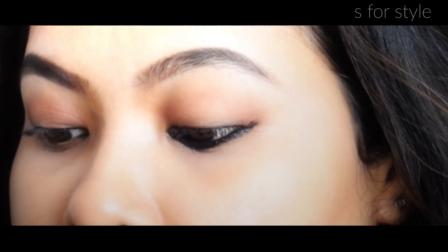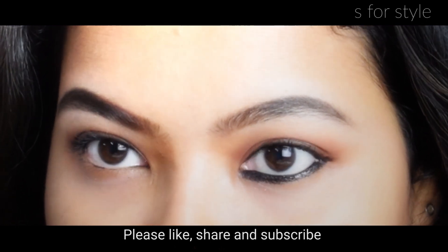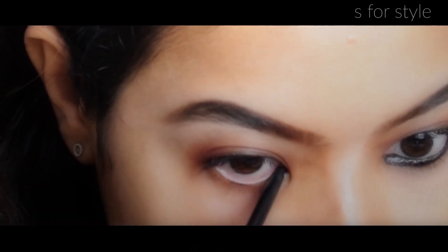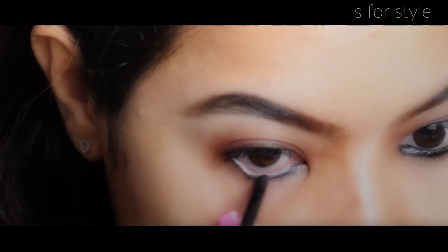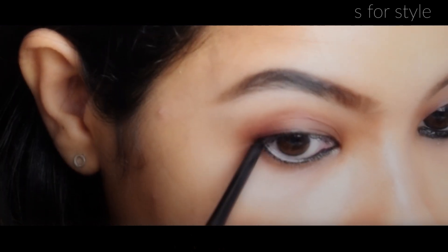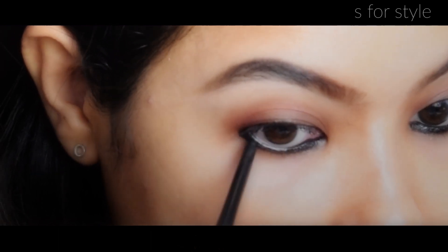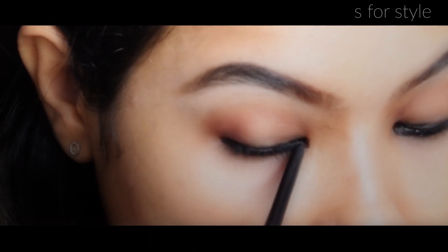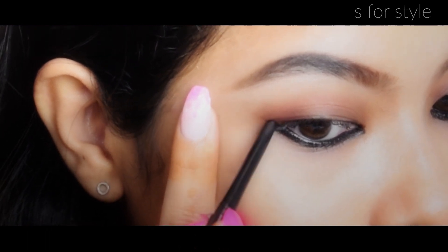As you can see, I will apply this on both sides. I get a lot of questions about which is the best smudge-proof kajal pencil. I will give you the link in the description — you can check it from there. That is the best kajal pencil that I have ever used.